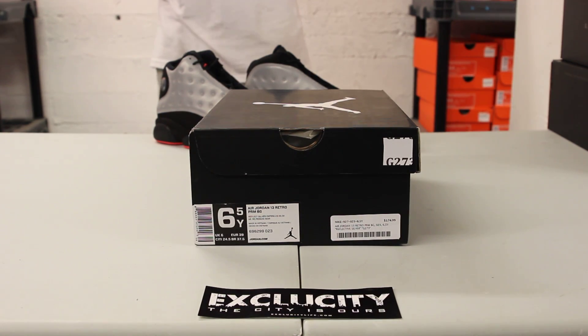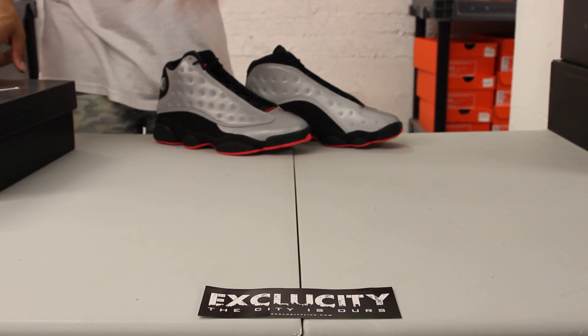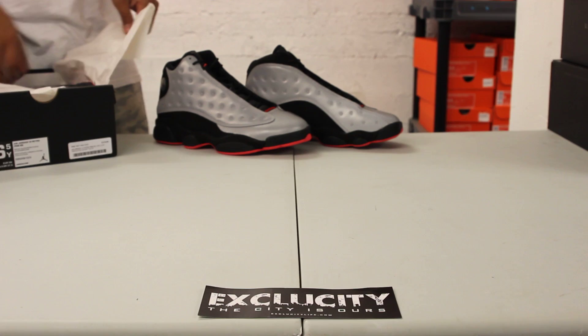What's up, it's ExoCity coming to you with another unboxing video. We got one for the ladies this time — it's the Air Jordan 13 Premium in the reflective colorway. We did do an unboxing video on the men's pair, and right now we're going to be doing a review on the women's pair.